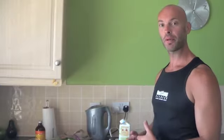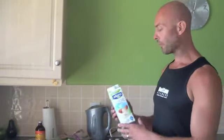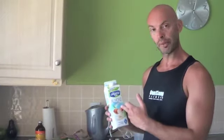Hi, I'm Richard Morris and today I'm going to be making a healthy smoothie. We're going to be using some milk, either almond or coconut milk. I'm going to be using almond milk today.